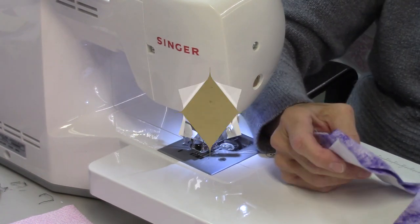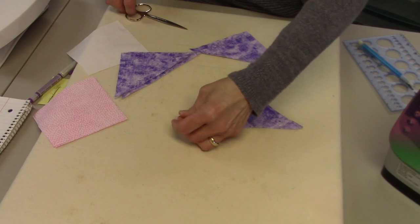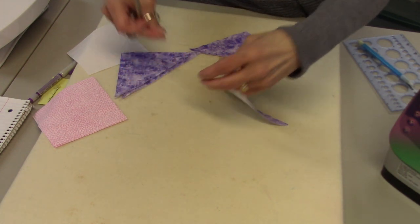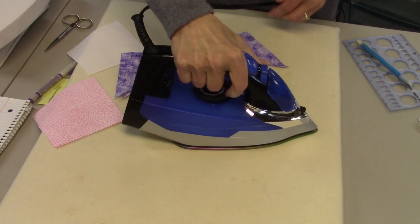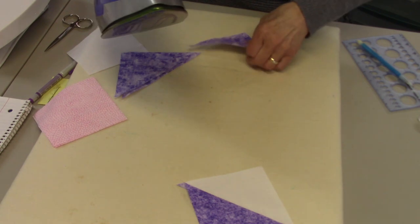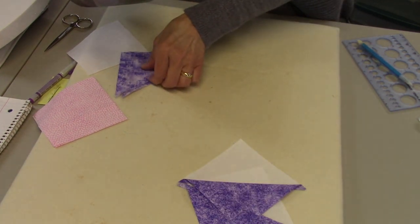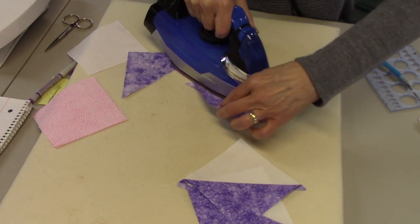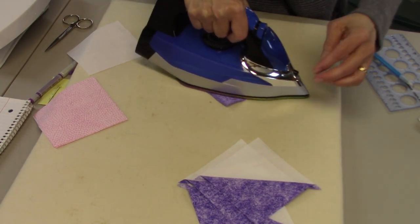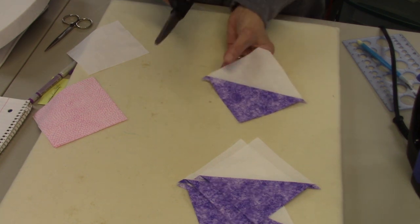Now it's time to press these open. For these pieces I'm going to press towards the dark fabric. Let me trim off the threads, then flip them over and press them to the dark side. Now I'm going to trim off the little dog ears, and then we'll be ready to lay out the block.